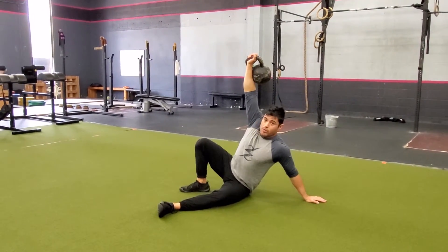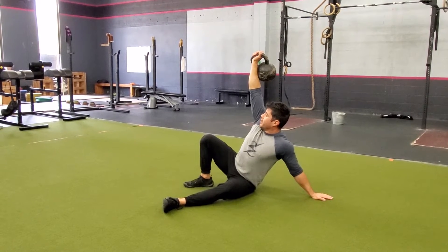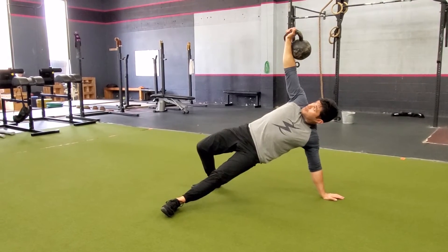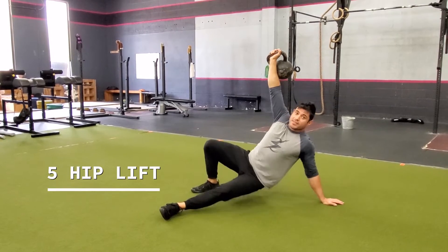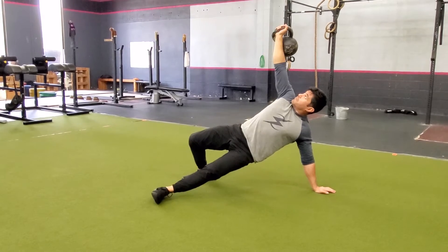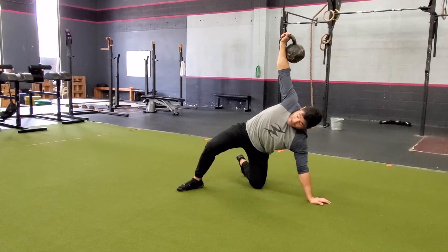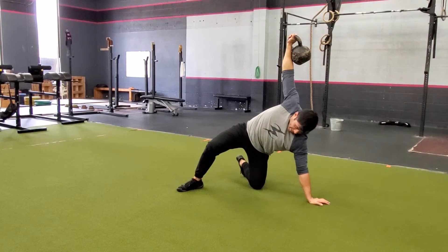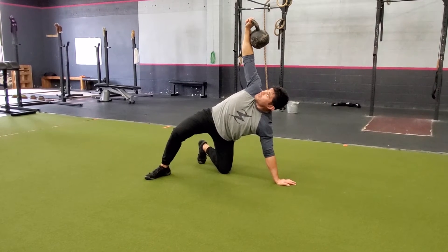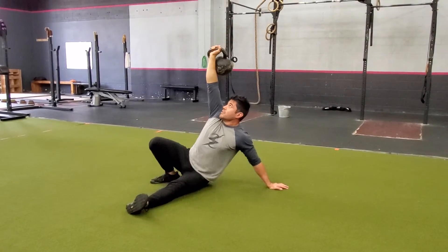This is the part where people get kind of confused. What I'm gonna do here is drive off my right leg and off of my left arm to bring my hips up, and I'm just gonna sit them back down. We're gonna do this sequence five times. From the hip lift I'm gonna turn — I'm gonna rotate my arm around as I bring my leg all the way through. Notice my knee, my foot, and my hand are all in line. Eyes on the kettlebell the entire time, and I'm just gonna bring it right back through and sit down.